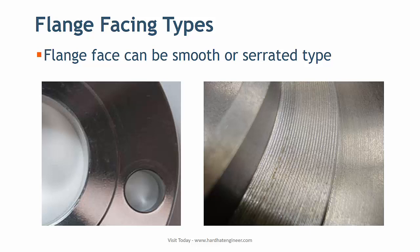The flange face has small grooves, as you can see in the image. This machining is known as serration. Flange face can be smooth or serrated type. Which type of face to use depends on the type of gasket and service of fluid.